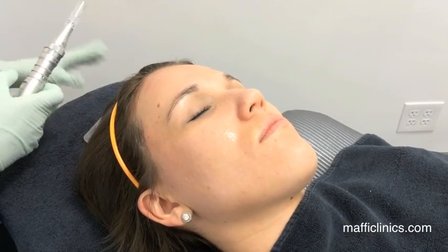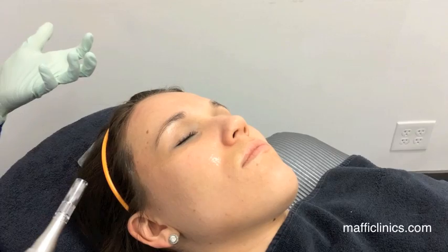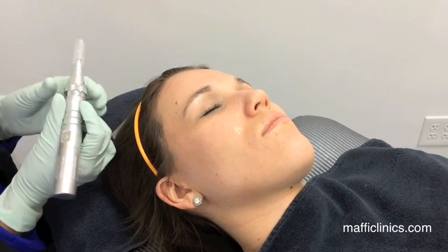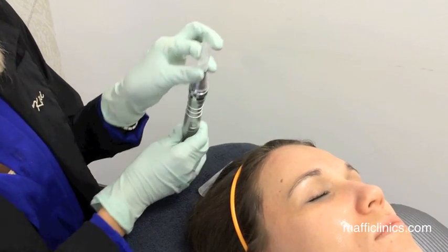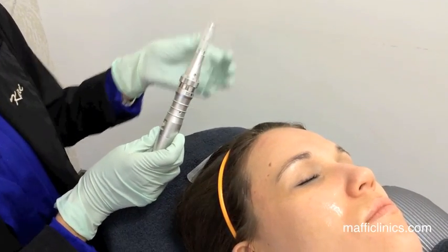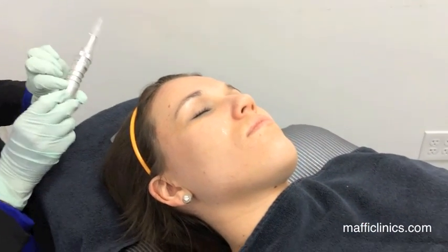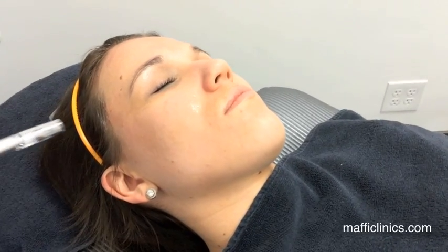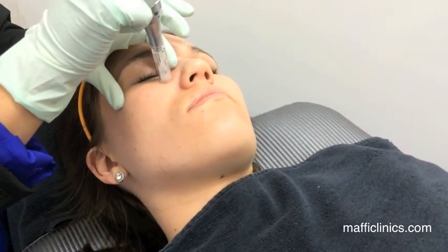It's just a clear serum, and I always start really light on the skin so the patient gets comfortable with the needles and the vibration. You can see the device — it has 12 needles at the end, and depending on how high I turn it up is how deep the needles go, so it can be fully personalized for each patient.